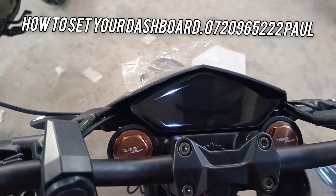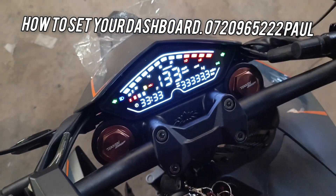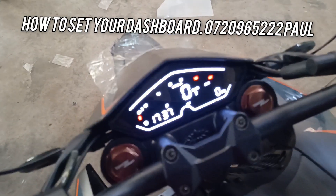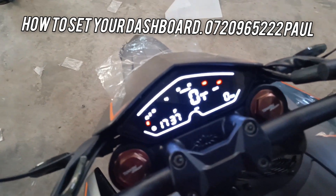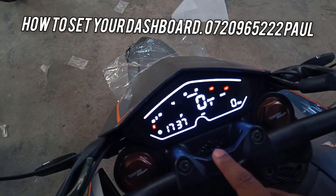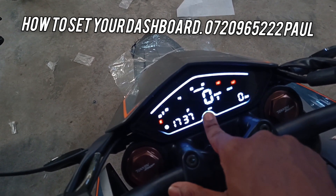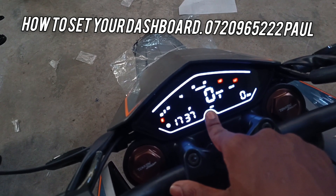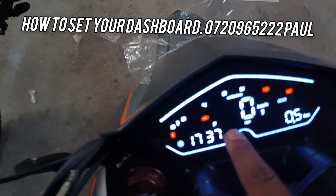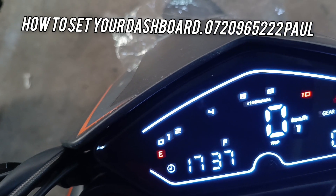So you switch on your bike. That's the dashboard. Number one, you'll come to this button, to this sensor. You long press it. You'll see the line flashing until you see the adjust area — ADJ. That's the adjust.